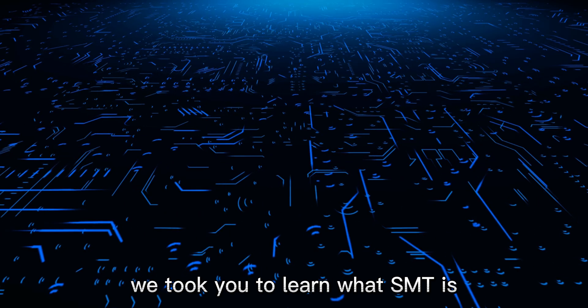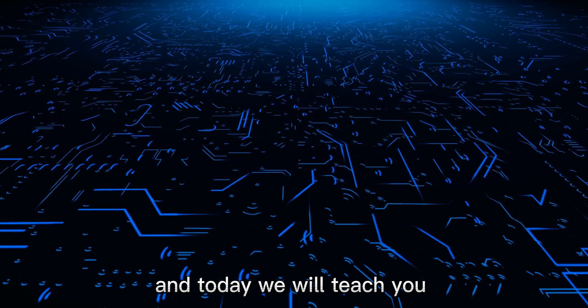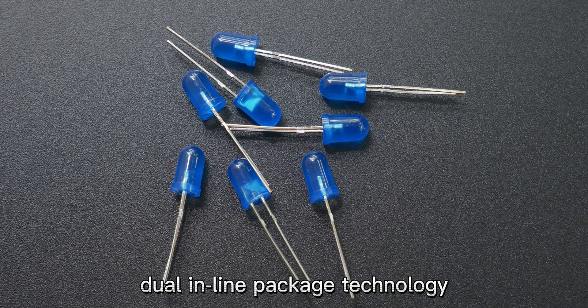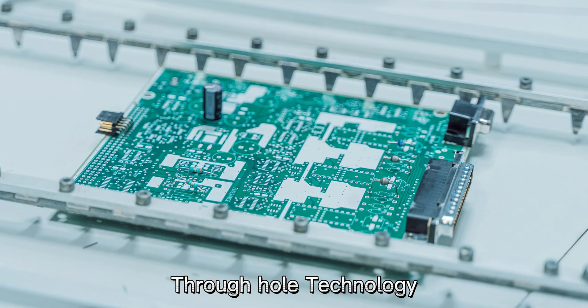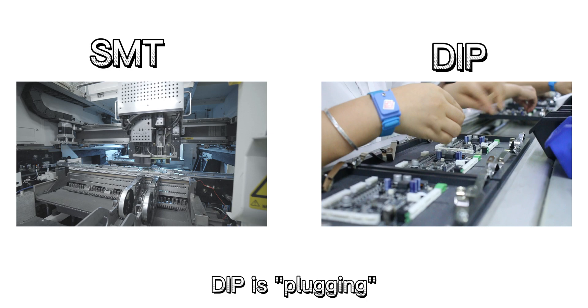In the last issue, we took you to learn what SMT is, and today we will teach you what is DIP. The full name of DIP is Dual Inline Package, Dual Inline Package Technology, which is one of the plug-in packages. DIP is also a colloquial term for THT, through-hole technology. Compared with SMT, DIP is plug-in.